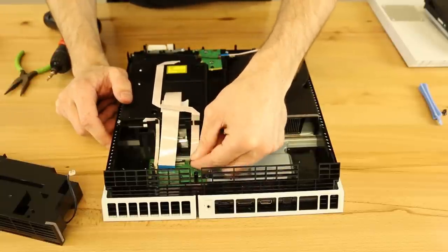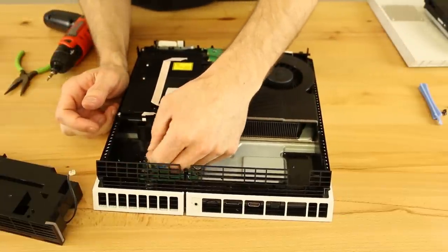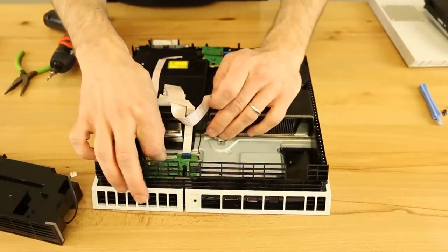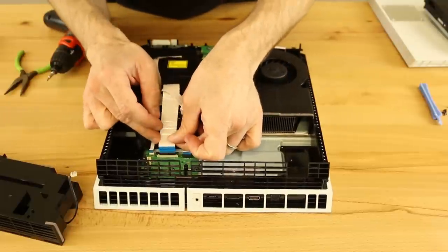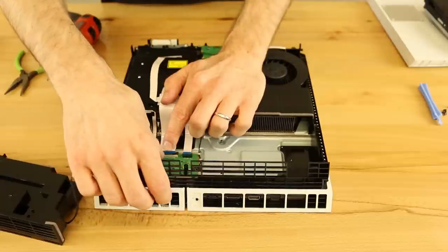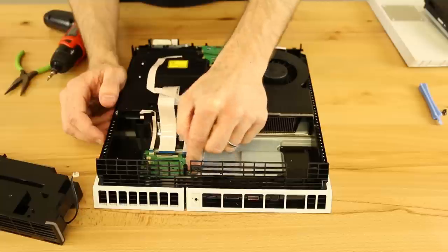Now we're just going to push these cables in. The two on the side are basically push and pull — you pull them out to get them out and push them straight in to put them back. For the middle one, make sure the black piece has been pulled up and is loose, then take the ribbon cable, push it down, and use your fingernail to push down on it so it goes back into place.